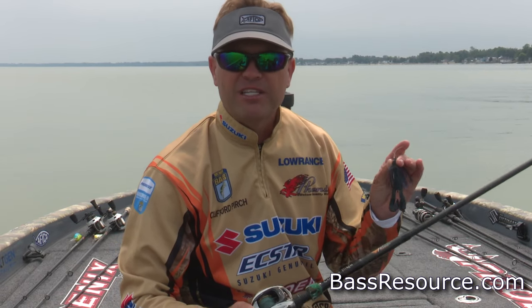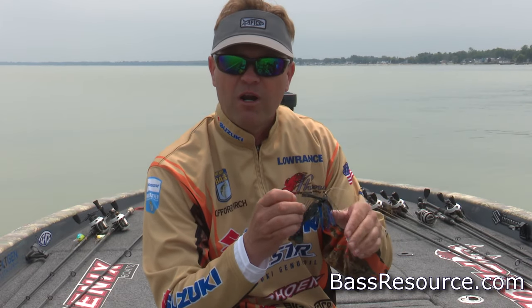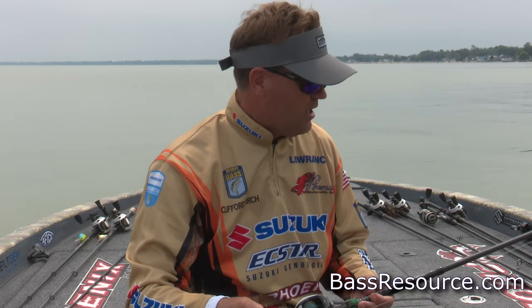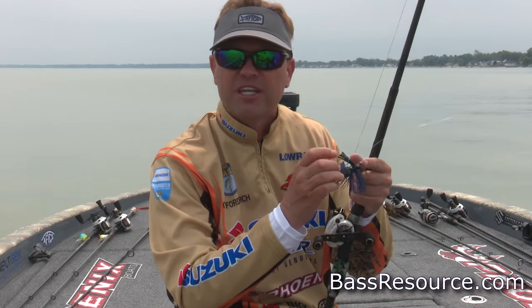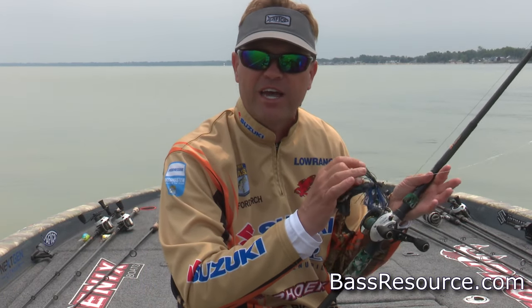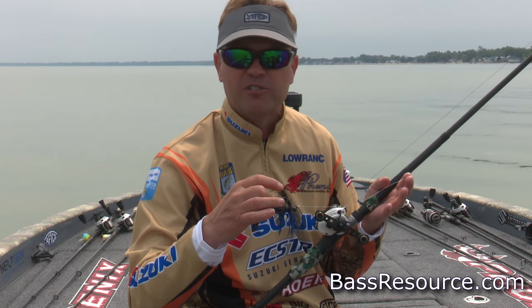Some of the basic things that go into my flipping jig: I've got a heavier wire hook and I'm using heavy line. This is spooled up with 65-pound braid and I've got a 25-pound fluorocarbon leader. I really don't want them getting a good look at the line — the flipping jig is not moving real fast, so I like to use that fluorocarbon leader if I've got some visibility.